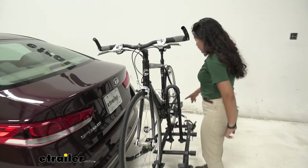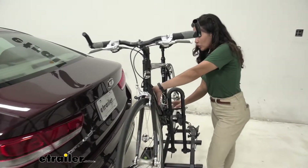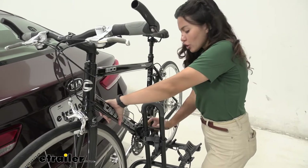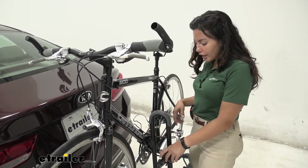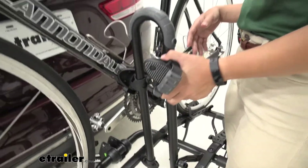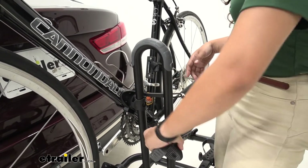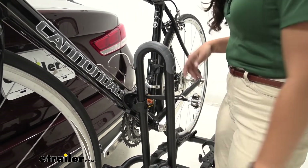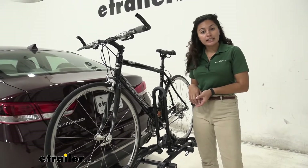We have two wheel straps for the front as well as the back wheel and then we also have this frame mount. That frame mount is unique in its design because you have a 360 degree rotation for this mount. So you can move it up, down, left, right, as well as around in order to fit around bikes with frames of different shapes and different sizes.